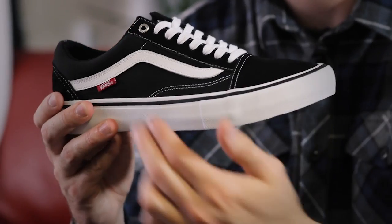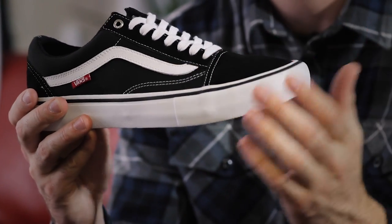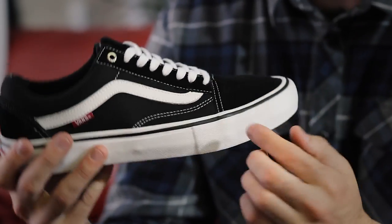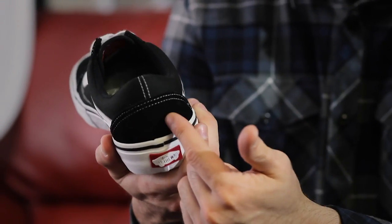The shoe's upper is made of a combination of both canvas and suede. The canvas side panel enhances the shoe's breathability without compromising on its overall strength. It also helps make the old school Pro super flexible. We've got suede paneling at the toe, along the lace loops and at the heel of the shoe, giving you that extra durability where you need it the most.